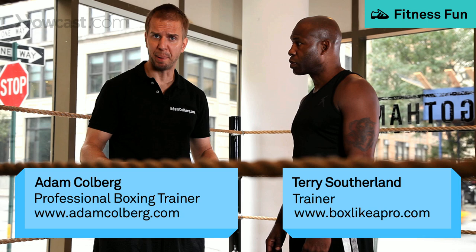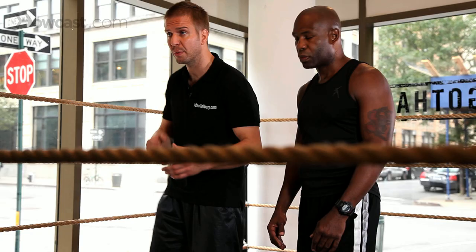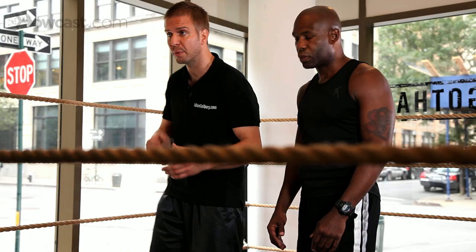This segment on how to box is intermediate footwork. Pivoting is essential, especially when you're trying to follow your opponent. Terry's going to assume his stance and pivot in circles for us, quarter turns.